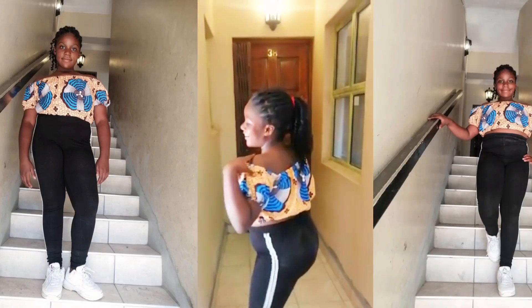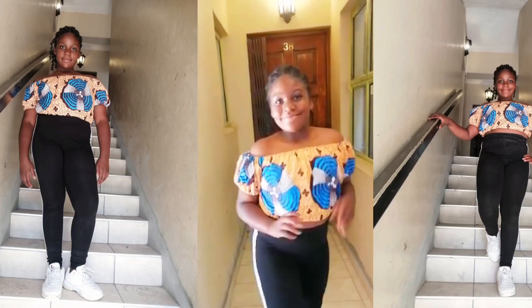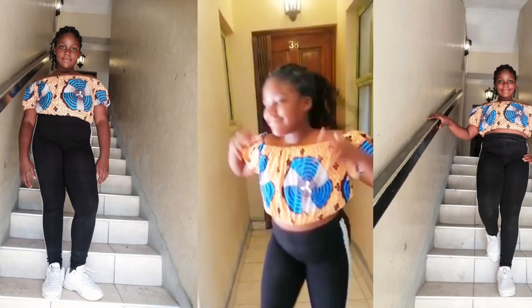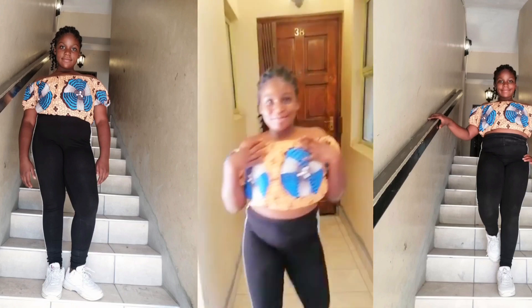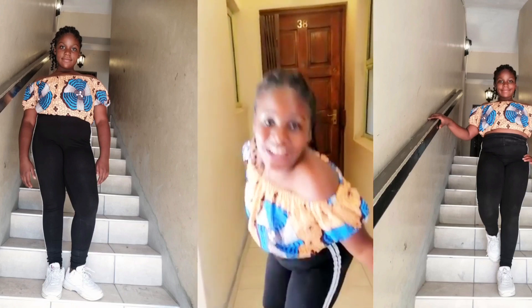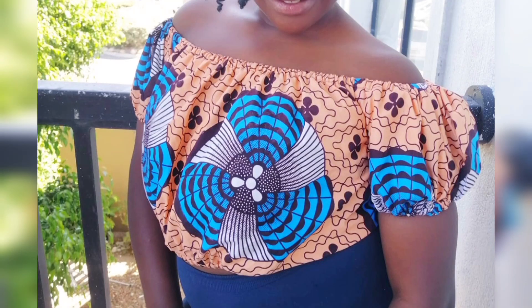Hello and welcome back to my channel. In today's video I'll be teaching you how to make this simple off-shoulder crop top with elastic. It is simple and beginner-friendly. If you are new to my channel, you are welcome — please consider subscribing and turning on the notification bell so you won't miss any of my videos. So let's get started.